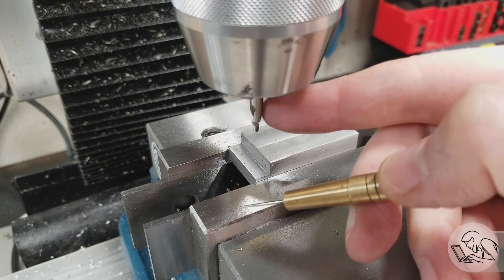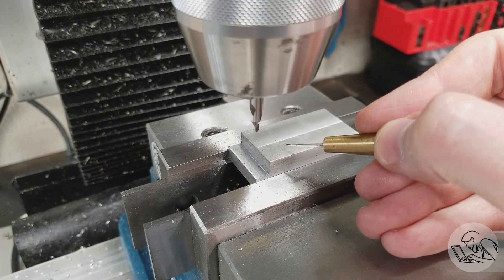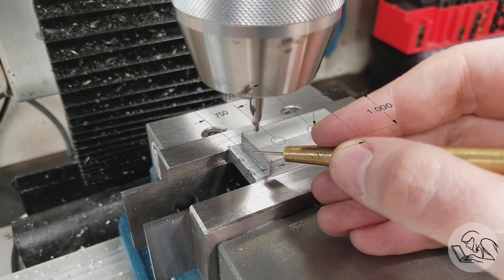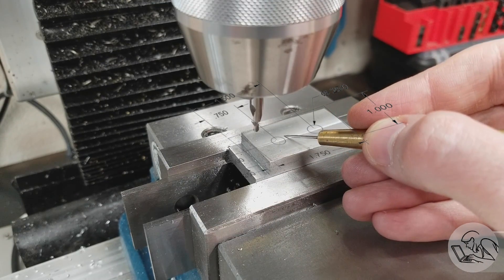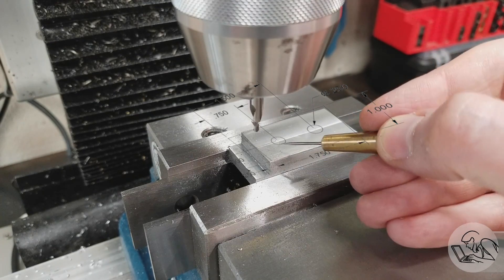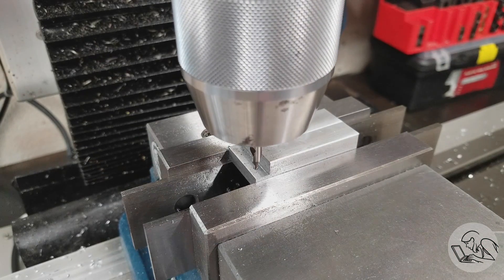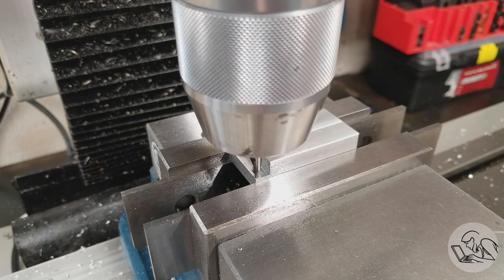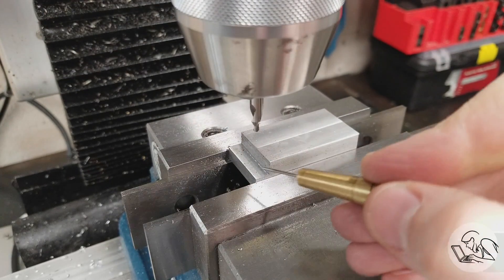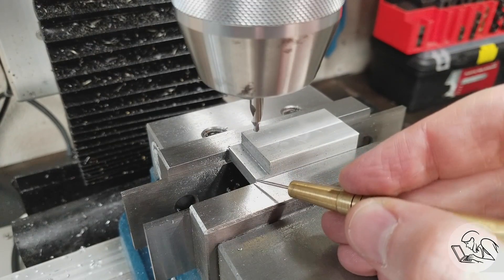I've got the Jacob's Chuck in here now with a center drill, because we're going to set up to make the two holes shown in the drawing. They are on the centerline of the part on the long axis — 750 thou from our origin, and then the two holes are 750 thou apart. I've gone back to zero on my DRO, so the spindle center axis is once again on our origin — or where the origin used to be before we milled it away — but in the X and Y axes it's still right there.